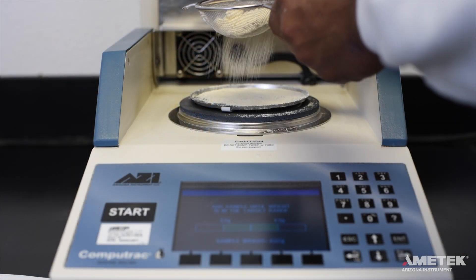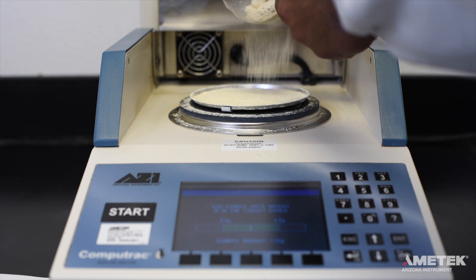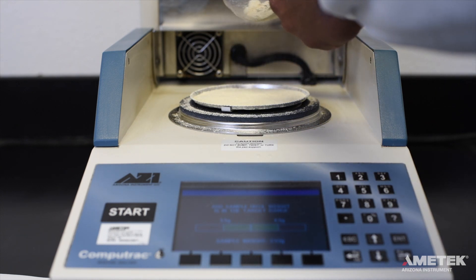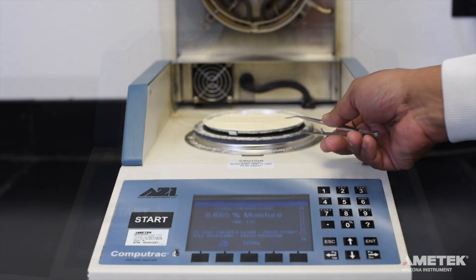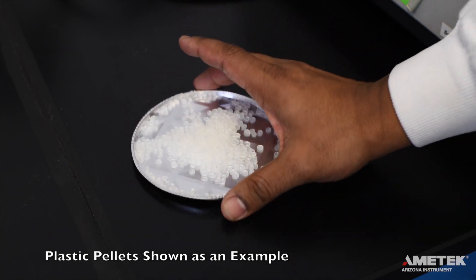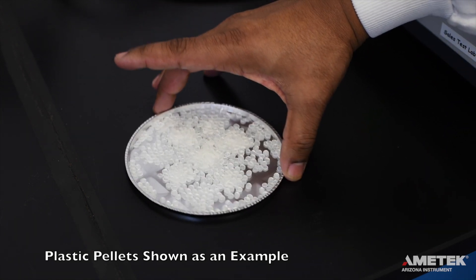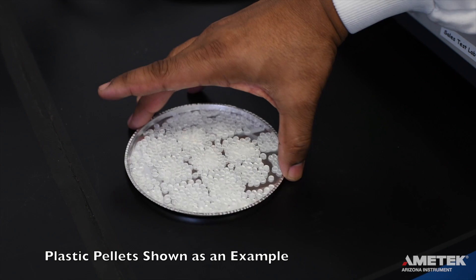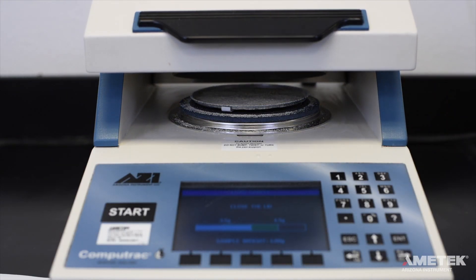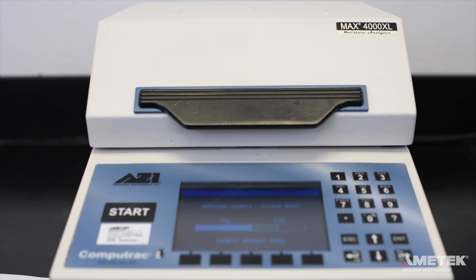Once the instrument has registered the proper amount of your sample and before you close the lid, you can spread the sample more evenly on the pan if necessary. You can do this by lifting the pan carefully off of the pan support and placing it on a flat surface, then gently shaking it back and forth. After you're done, gently place the pan back on the pan support and close the lid to allow the instrument to record the weight.